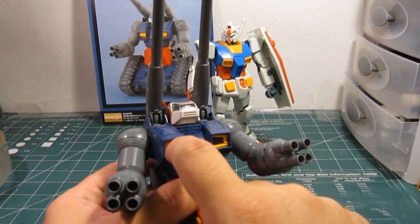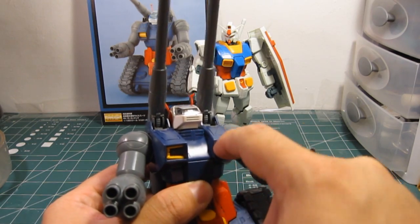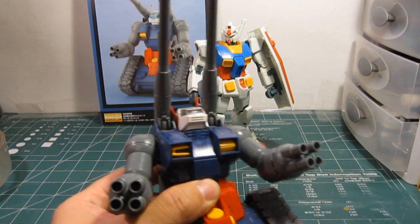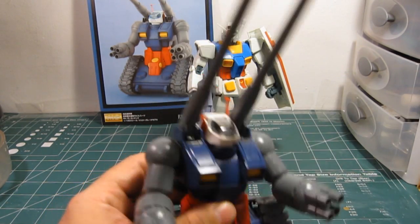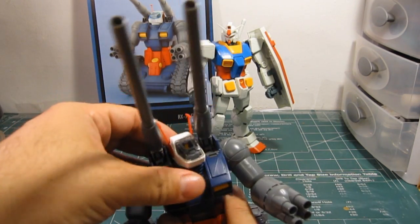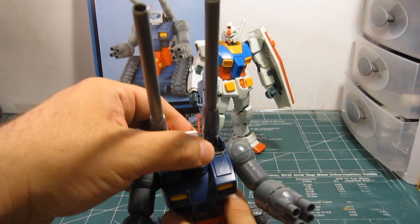You have these vents that open and close very easily. The head has very limited movement, as you can see — it can only go left and right, and a little bit up and down.